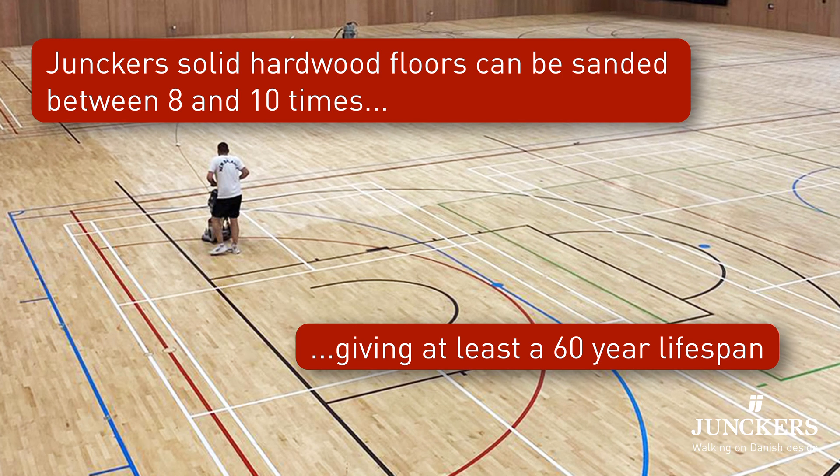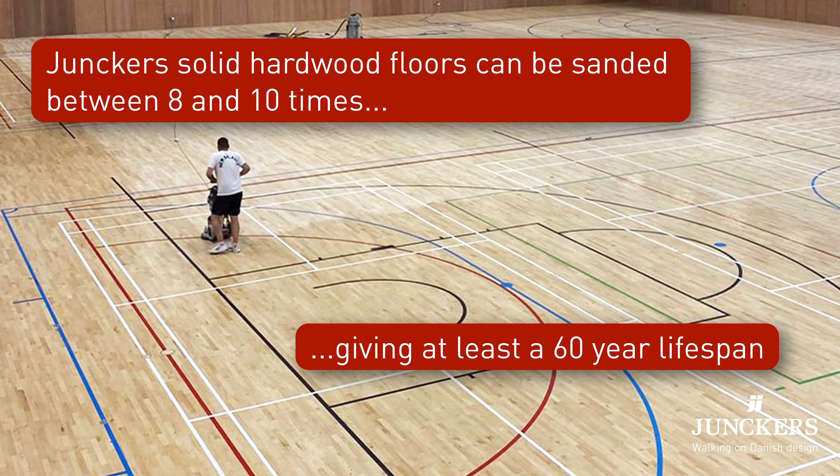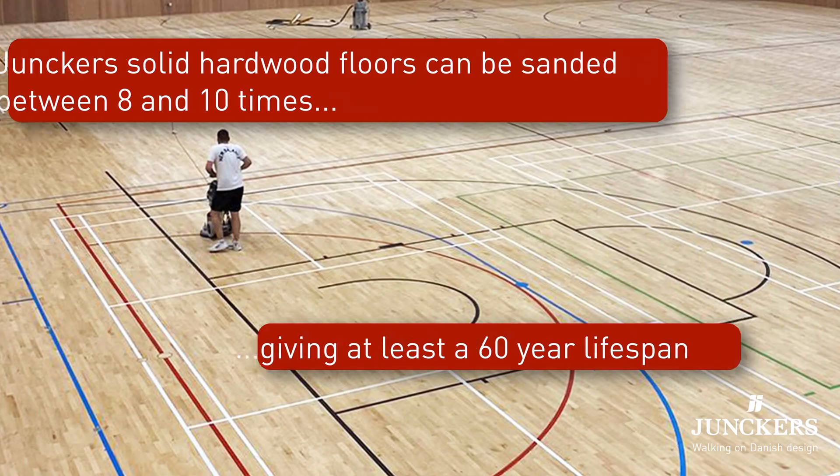We've often seen our 22 millimeter thick solid hardwood sports floors being reused. If it's been sanded only a few times it makes sense to reuse the floor so it can give decades more service.